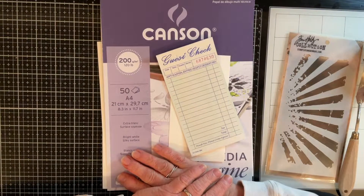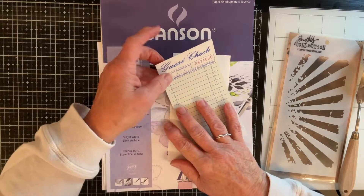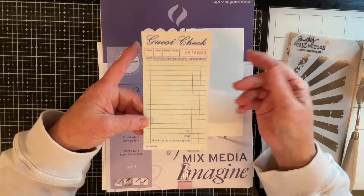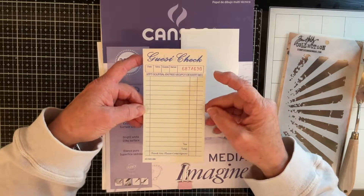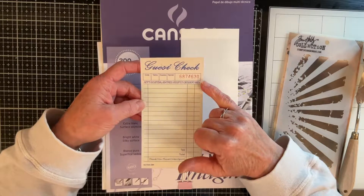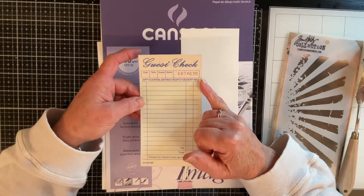Hi everyone, it's Carol here at Hocaus Journals. Big warm welcome from me and I'm going to be doing guest check number 30 in the 50 Stack Challenge, which is being hosted by Amy. As always, information on the challenge is in the description box below the video, as well as all the items that I use to alter my guest check. The prompt for this one is ink.